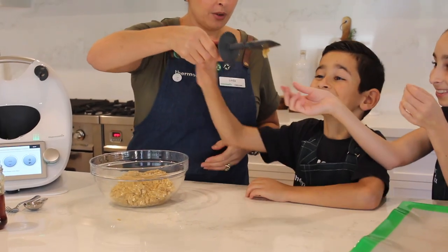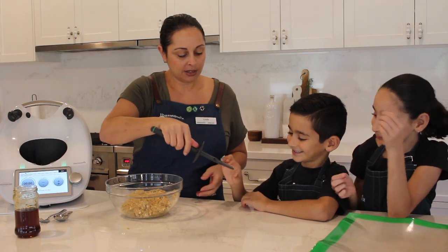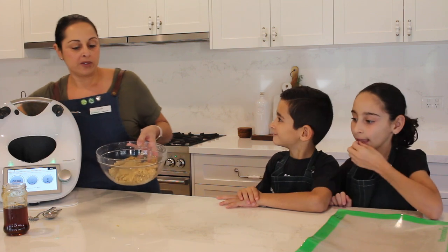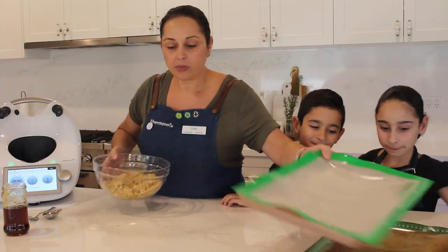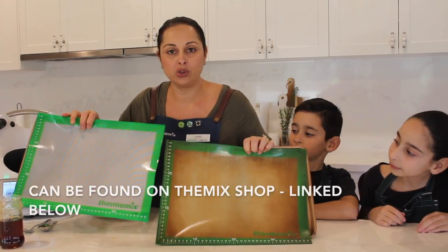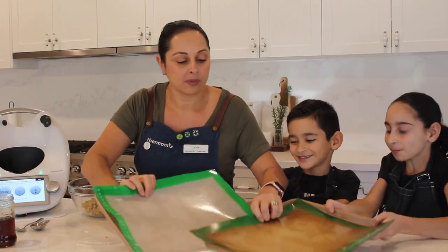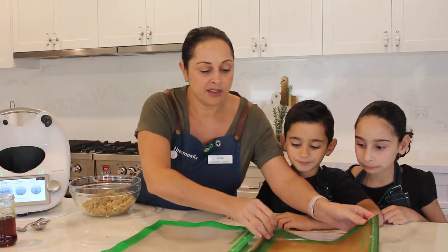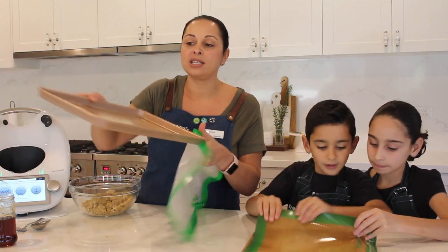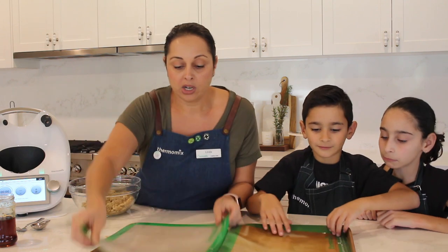Who wants to try that? This is also a really good vegan option because there's no eggs in it either, so for the vegans out there, you can have this. I've lined my trays with Thermomats — one's beautiful and new, and the other has had a bit of a workout, but they save on baking paper and fit beautifully in the rose gold trays from the Mix Shop. Love these trays — they're really heavy duty and they don't warp. They're a great little investment.